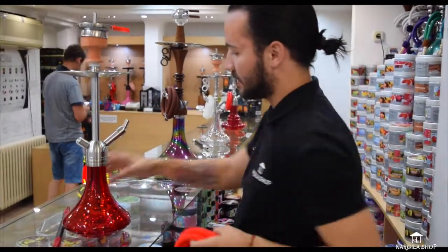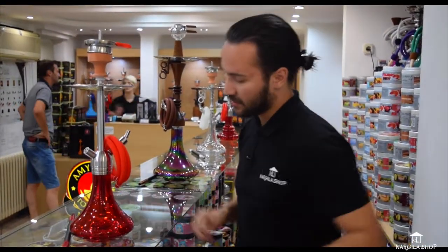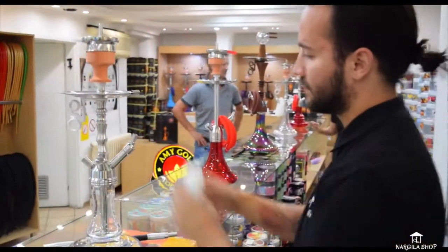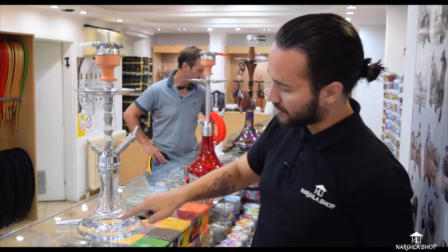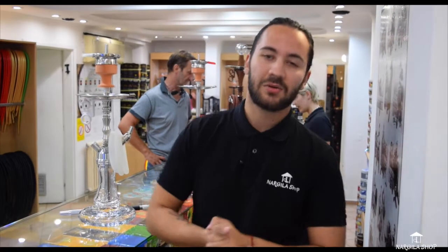This is also a little stick. This is also a silver one — it has a very good design. And this is Amirs 500. Amirs 500 is also a very good design. This is a silver one — a very good design.